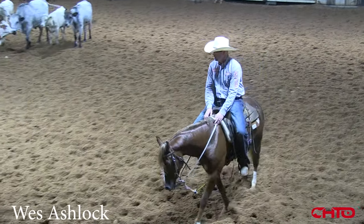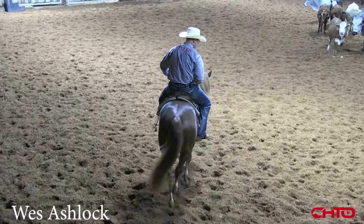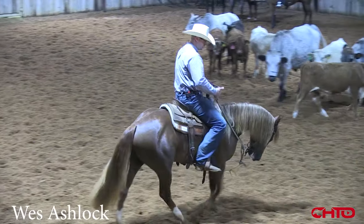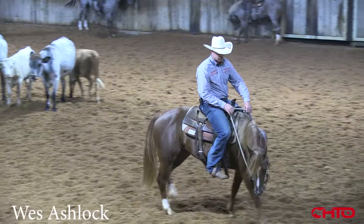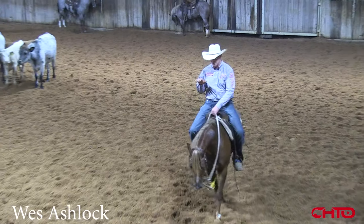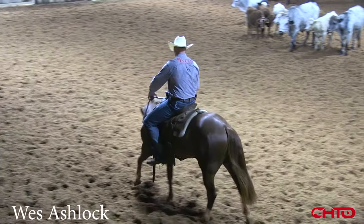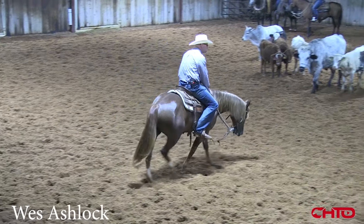The main thing I'm looking for is whenever I pick my hand up and put my feet on them, I'd like for them to just get soft in their face and feel their rib cage come up under me. Because I feel like a horse, in order for them to go, stop, and load up like we're wanting, their back has to stay round and the withers need to stay up a little more.